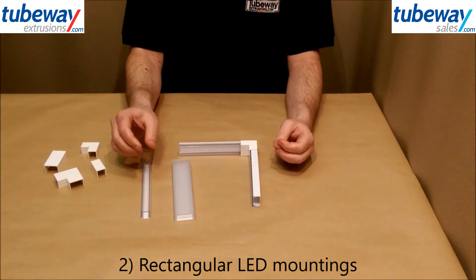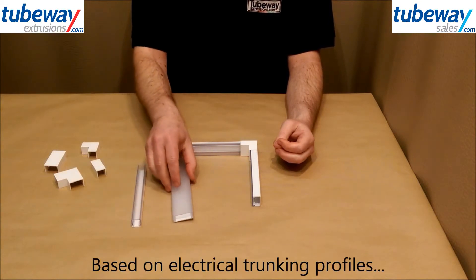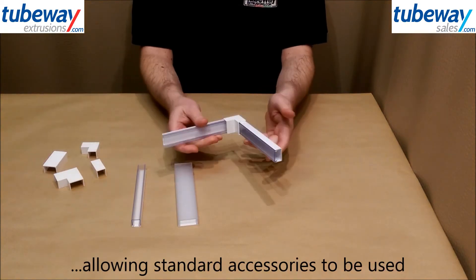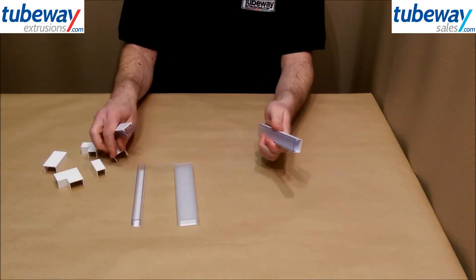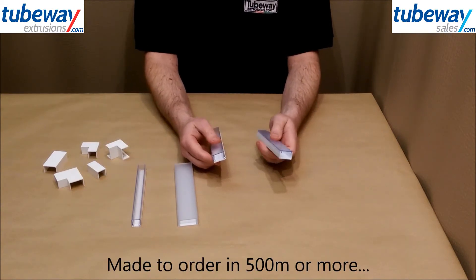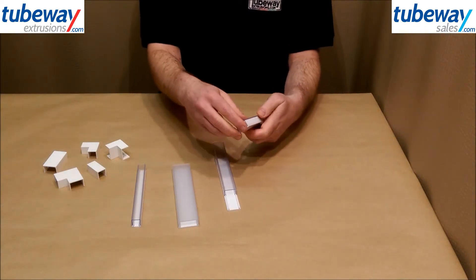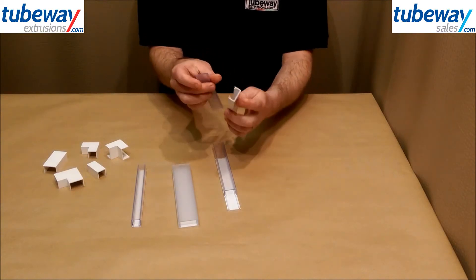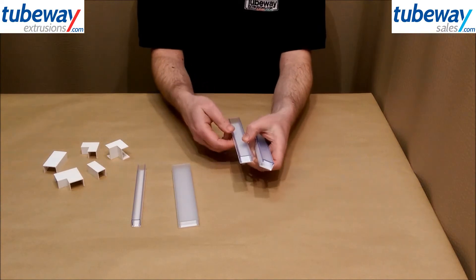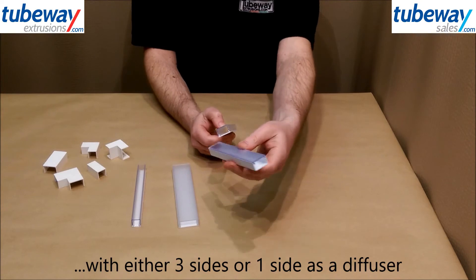Secondly, rectangular LED profiles. These are based on common sizes of electrical trunking, allowing standard joints and accessories to be used with them. Currently only available made to order in runs of 500m or more, it's possible to use either the lid or the three-sided base to mount the LED, giving either a wide spectrum or a narrower beam.